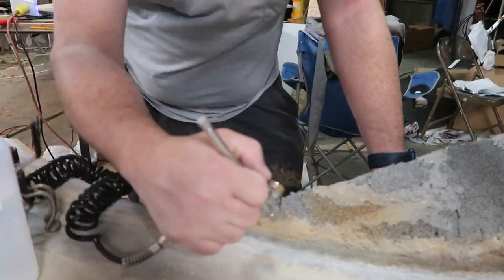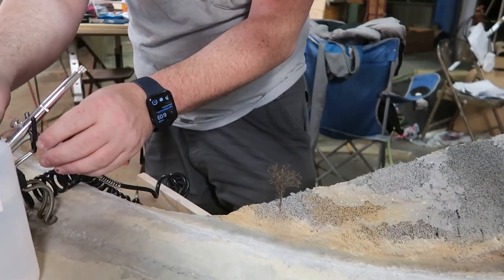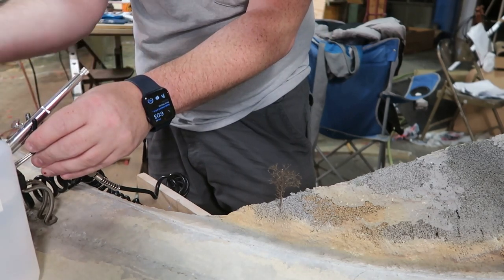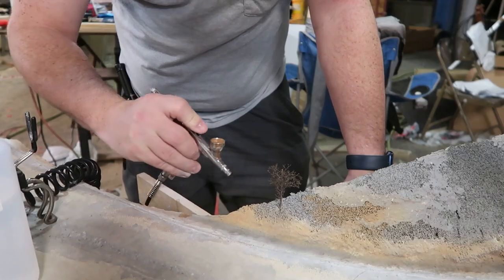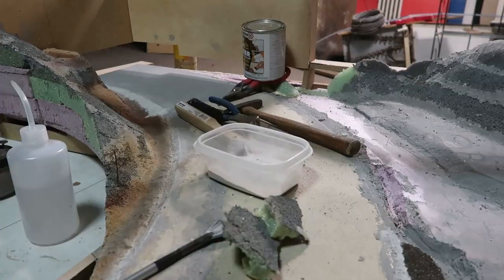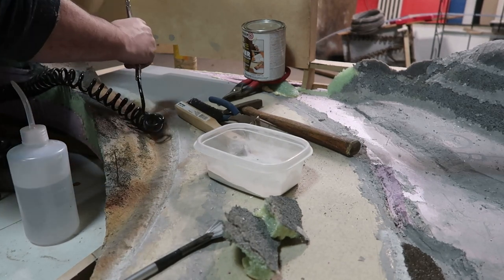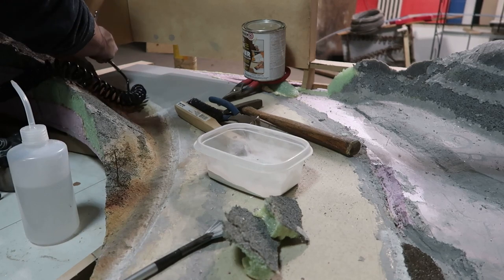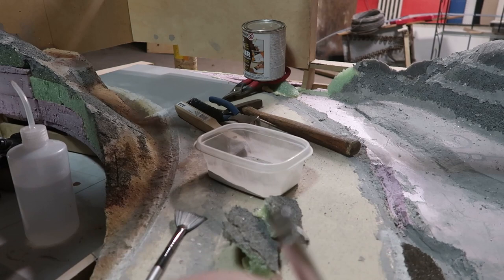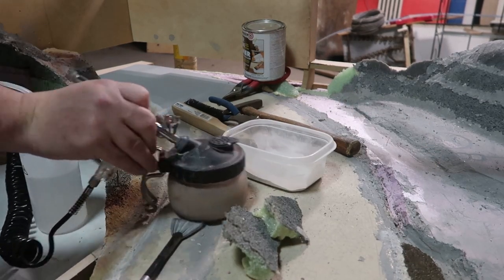I'm airbrushing a number of colors, melding up some layers. This area along the right of way I made fairly wide. On the prototype there's a little bit of an access road there, but it's just a fairly wide flat area that is pretty dark. I've been practicing and refining my airbrushing techniques — I haven't been at airbrushing or painting very long, but I haven't been afraid to experiment.